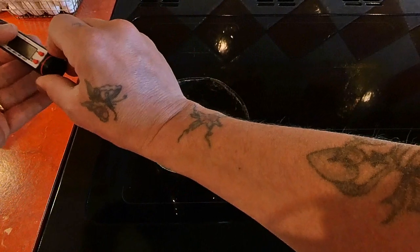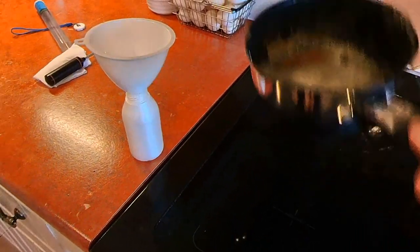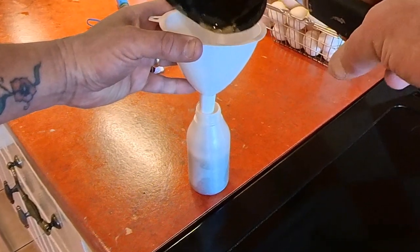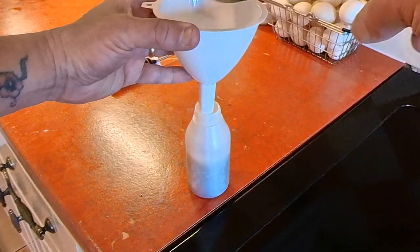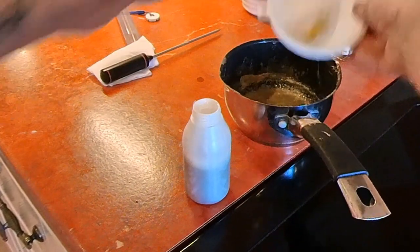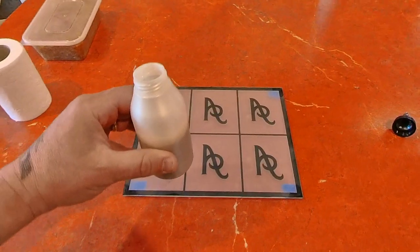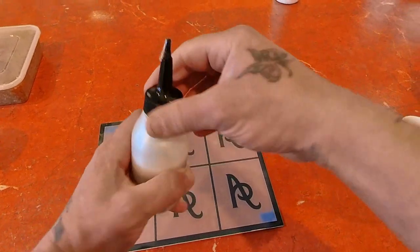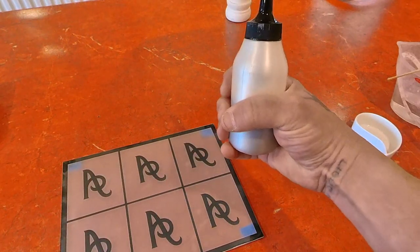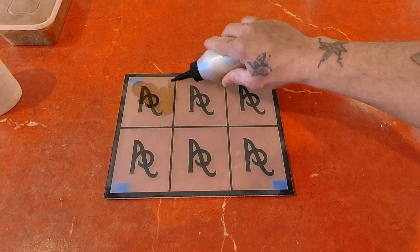I'm funneling this into a little bottle I'm going to use to apply the glue onto the glass. This bottle is just a hair dye application bottle, but anything with a fine nozzle will do. You can tell it's the right temperature when it's a bit cooler than a cup of coffee — you can hold it and it's not uncomfortable. I'm going to cover these first two squares with this.